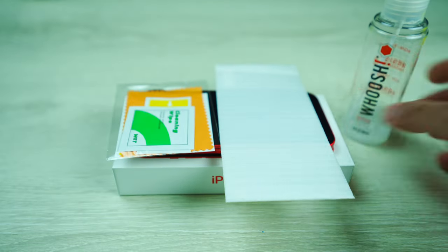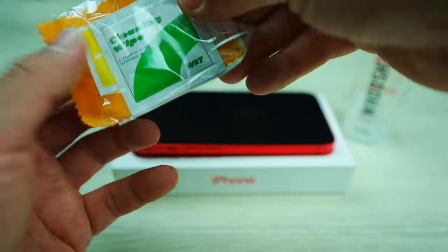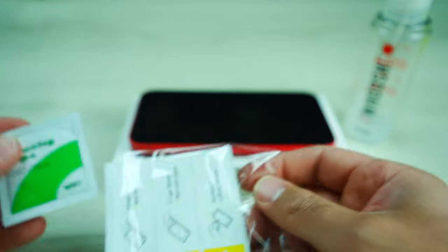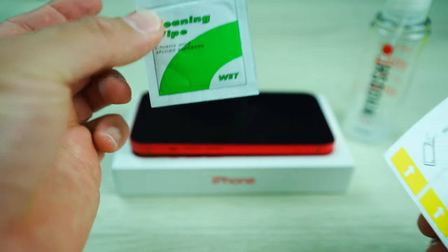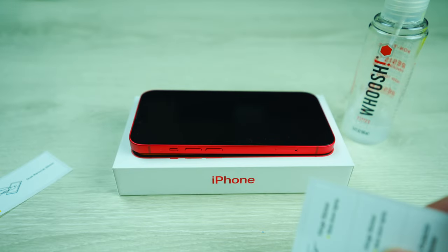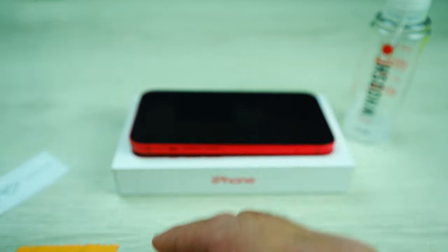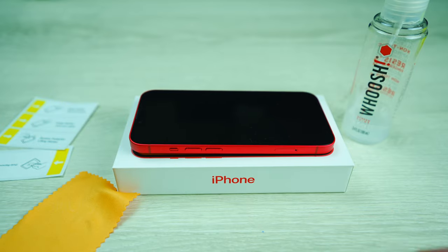All right, so we'll go ahead and put those aside for a sec, and let's go ahead and open up this packaging. There's gonna be a few different things that you can use. You've got your cleaning wipes, which I'm gonna sway away from because we're gonna use the Woosh. The Woosh works a lot better, so put the cleaning wipes aside. The stickers are handy to have, and we've got the little cloths.